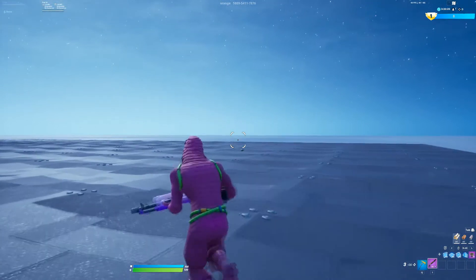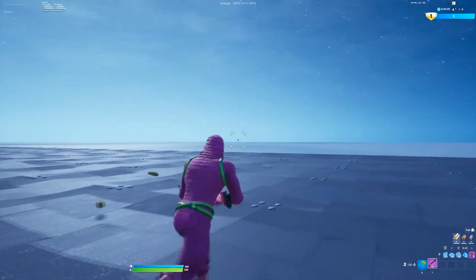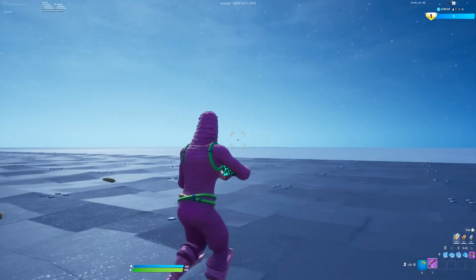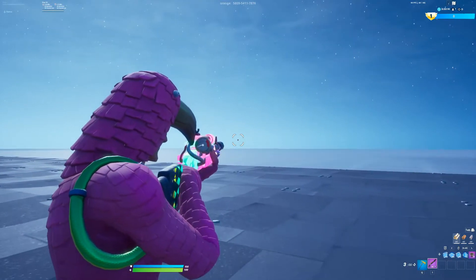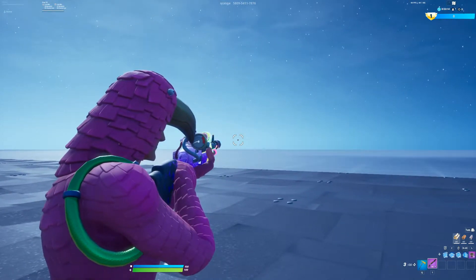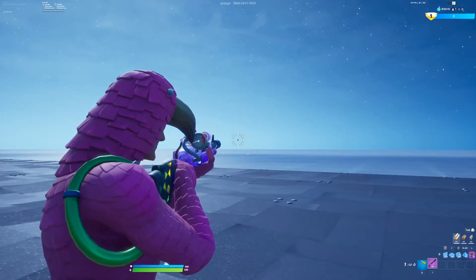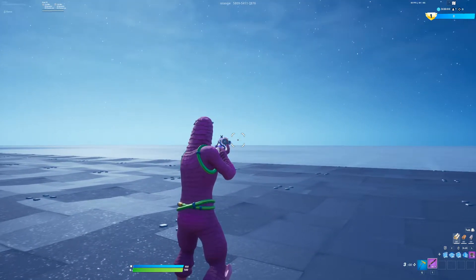Hello guys, GG Toxie here, and in today's video I'm going to be showing you how to remove the delay when you're shooting with the charged shotgun. This video is going to be really quick and easy, and I'm going to show you how to change your charged shotgun from shooting like this to shooting like this.